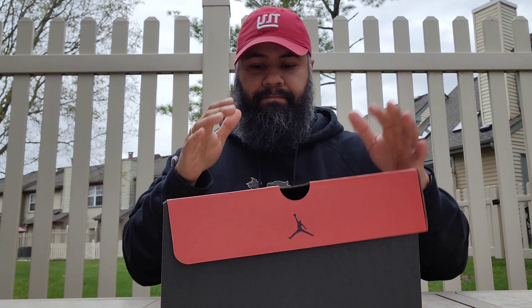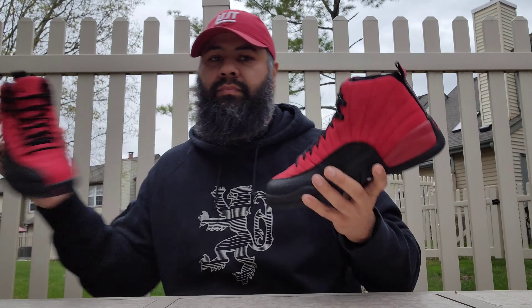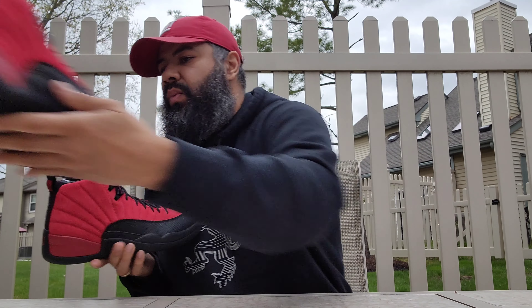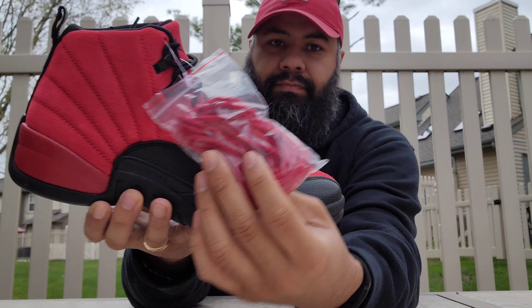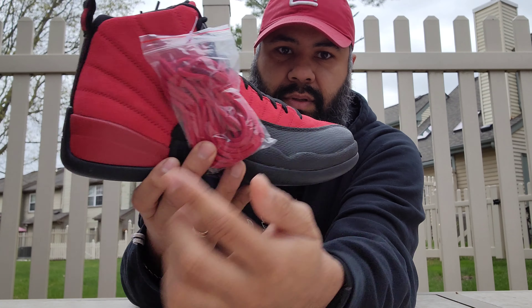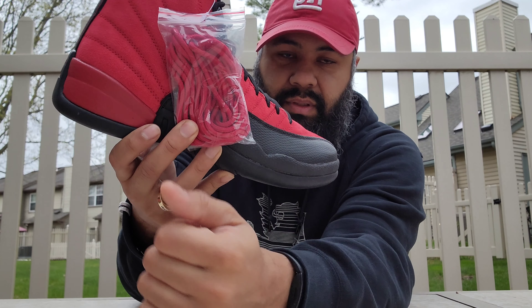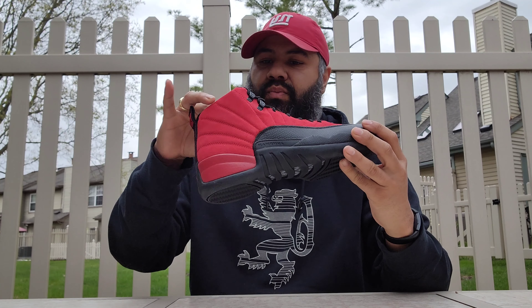I want to bring you the box. The only thing missing from this OG-style box is the Nike swoosh — it's a Jumpman at the top. The black Jumpman still has the vibes of the old '90s-style box. You got your whole thing going on there — 'Quality inspired by the greatest player ever, Jordan' — and then you got your tags there: Jordan 12 Retro, style number CT8013-602.